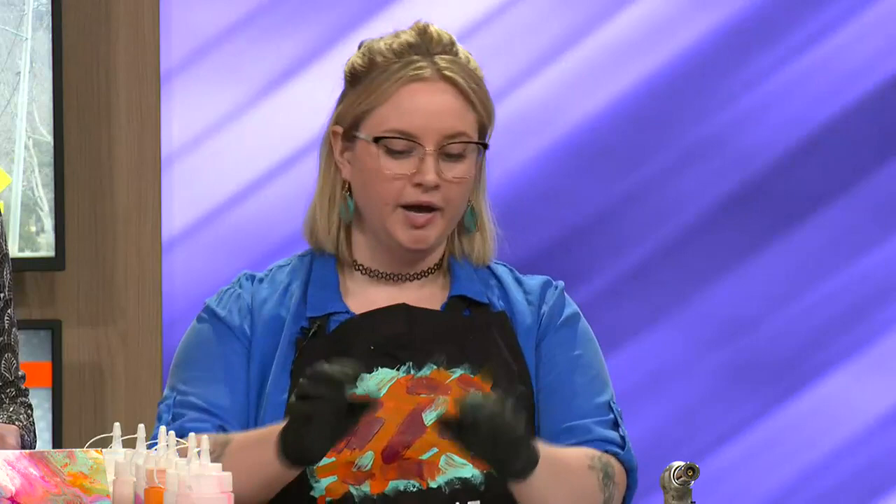So what it is is essentially acrylic paint mixed with a paint conditioner, a little bit of water, and then you're just going to layer it into a cup, pour it out, and watch the magic happen. So that's what we're going to do now.